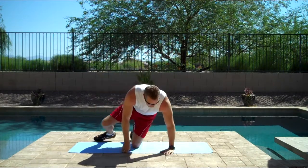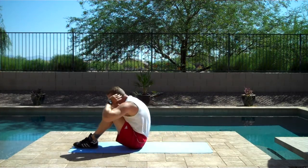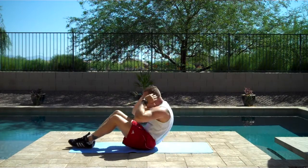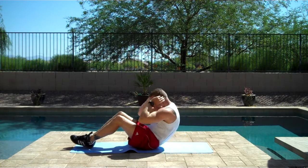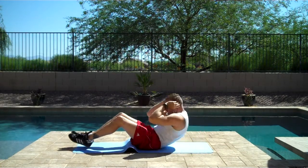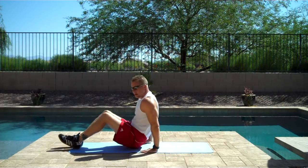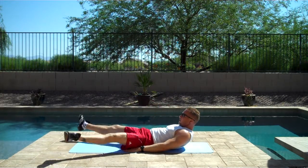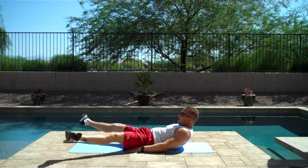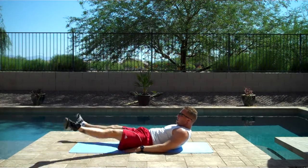Alright, let's do some abs sit-ups. One, two, three, four, five, six, seven, eight, nine, ten.